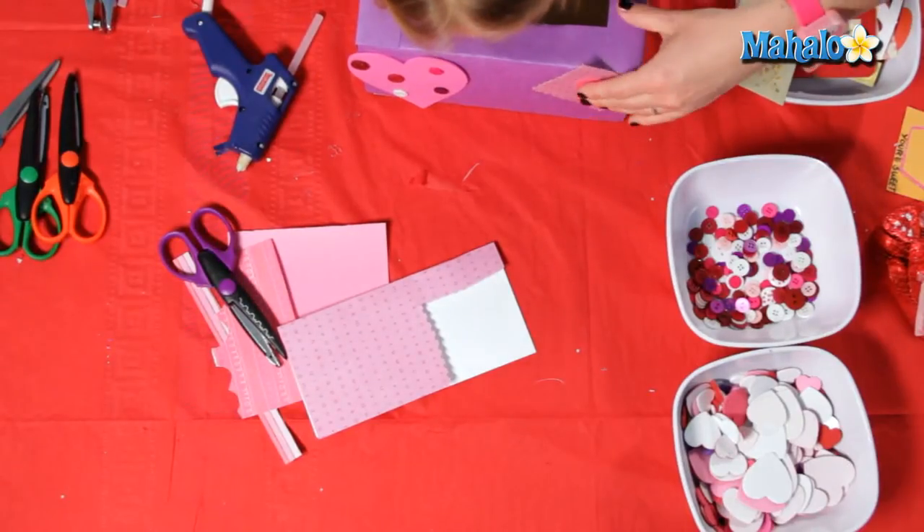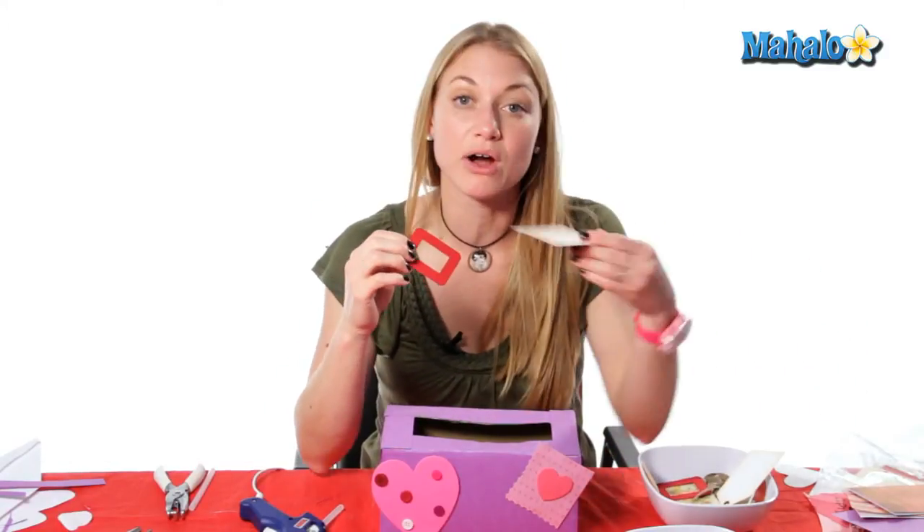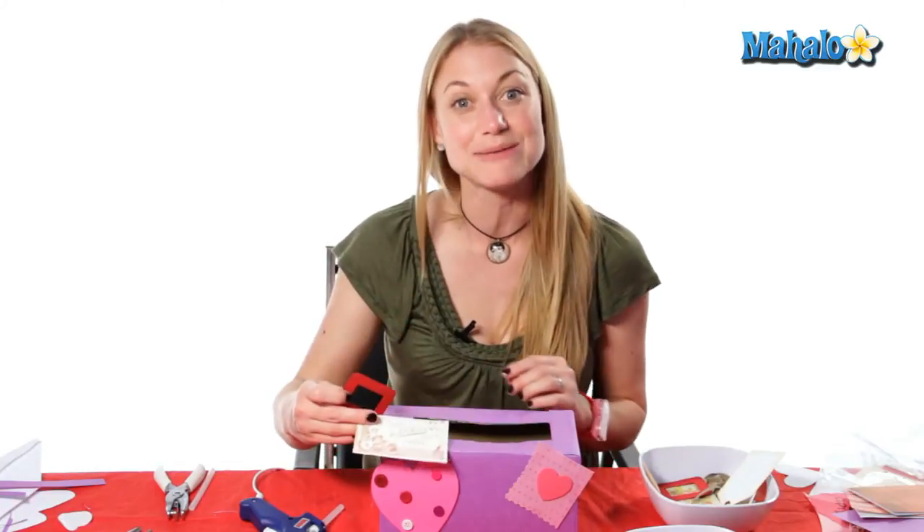I'm just going to keep adding to my little Valentine mailbox. Sometimes I use some photo frames and I use different clip art that I gather out of magazines and different places throughout the year, so that once I get a chance to do all of my Valentine projects I can just keep adding to them.